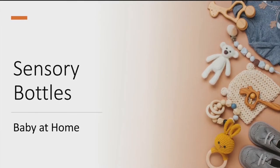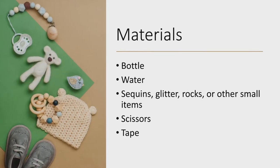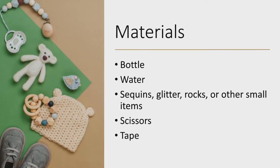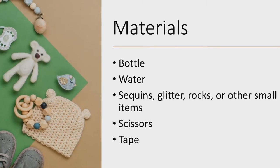Hi folks, today we're going to make some sensory bottles for baby. To make the sensory bottles you will need a light bottle, water, sequins, glitter, rocks or other small items, scissors, and tape. You should have all these things in your kit except for the scissors.